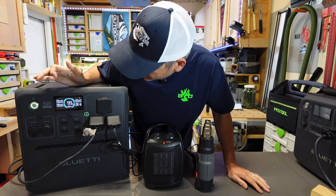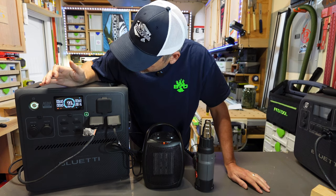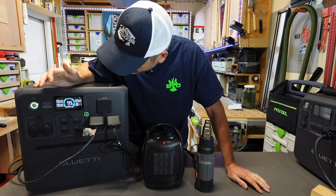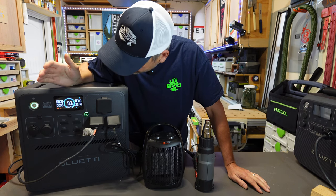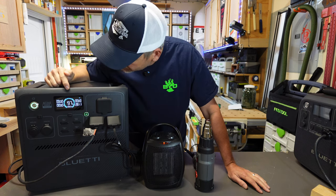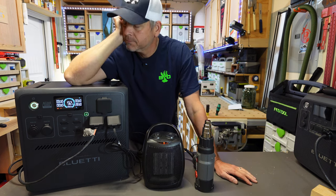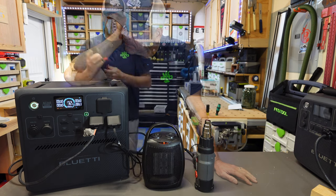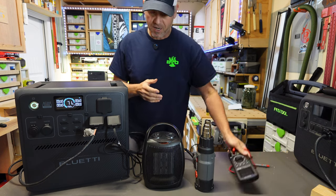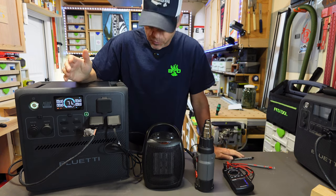We're getting an overload warning, it's flashing, it's not happy — but it's still going. It ran for a good two minutes at 2800 watts before it finally cut off. So it does hold on well above its rated 2400 watts before tripping.